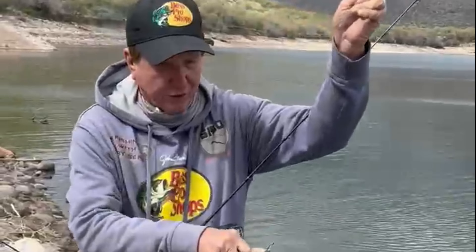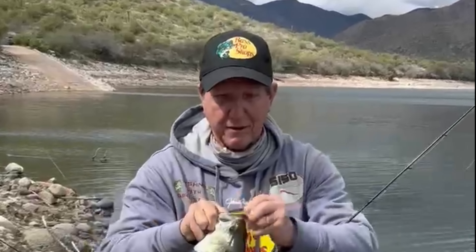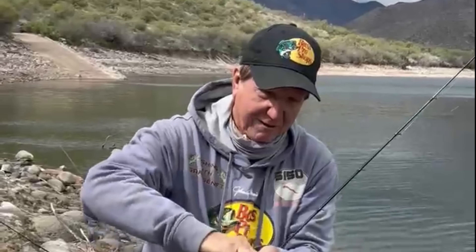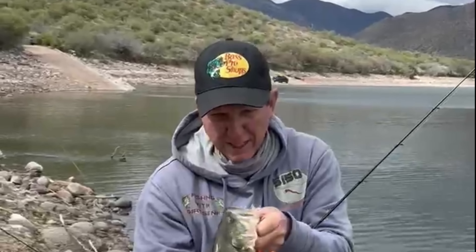I ran out of minnows for my drop shot, so I had to switch to my baitcaster with 14-pound test. The water's clear — look at these beauties! This one really got hooked good. I've been trying all different kinds of baits.